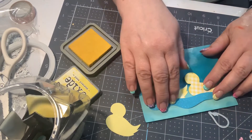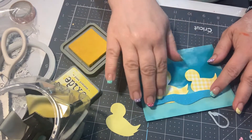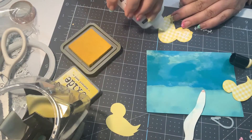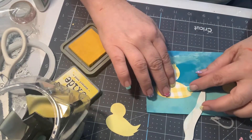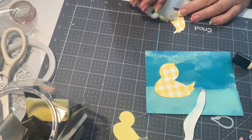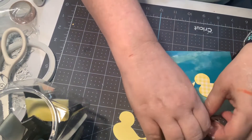This would be a cute baby card — congrats, you know — shower card project that I've prepared. Put this little duckling right here, following to Mama.